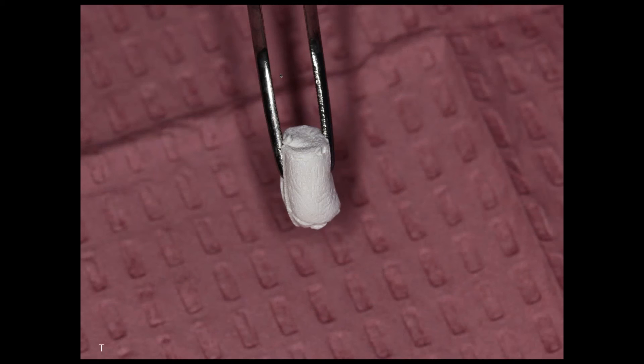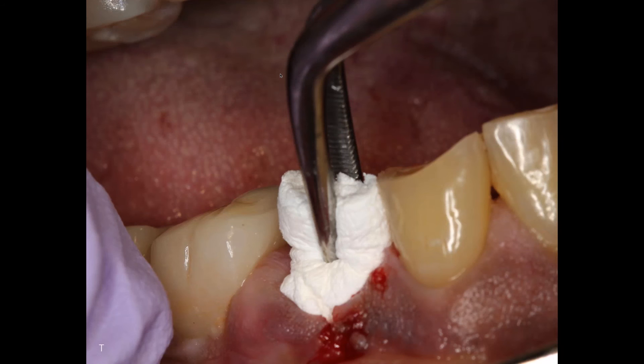Here I'm just placing it to the crestal height and I'm going to suture it. You can see I did not put a membrane. What's unique about this product is because of the composition of it and the matrix, I don't need a membrane. The epithelium will not grow into it — it will grow over the top of it. A very special product.